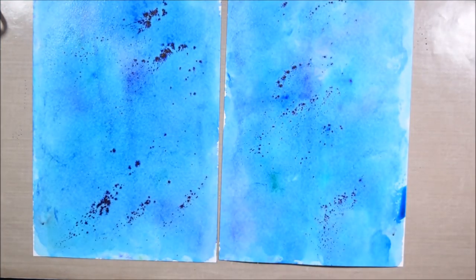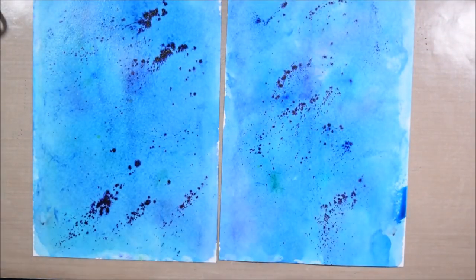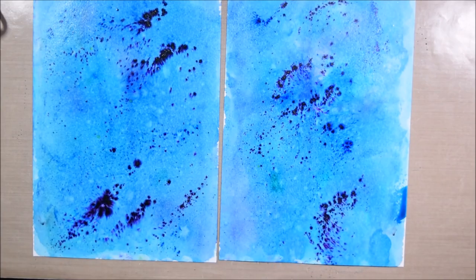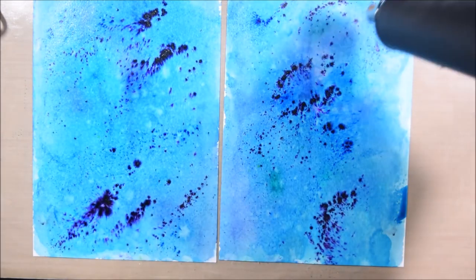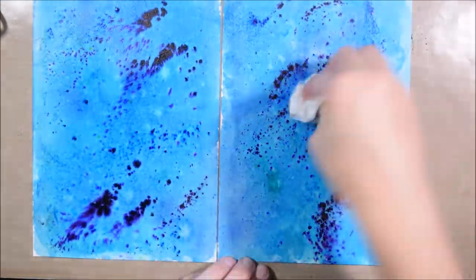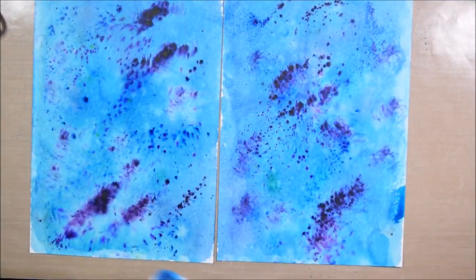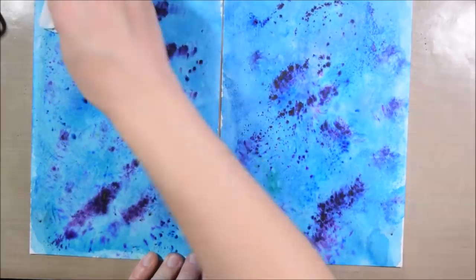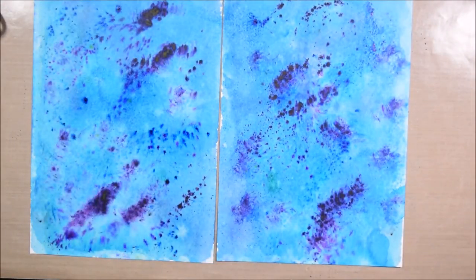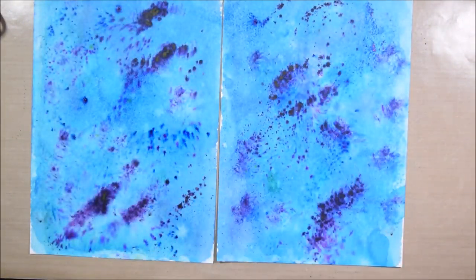Now that I had this really blended background, I wanted to go in and add a bit more because I wanted to get some of those spots of darker color that color burst creates — those little bursts of color that give them their name. So I decided to add a bit more in and be very cautious as I spritzed this time, also going in with a wet paper towel to tap the color around and move it without getting everything as wet as I did the first time. With color bursts, I recommend experimenting with more and less water to see how that affects it.